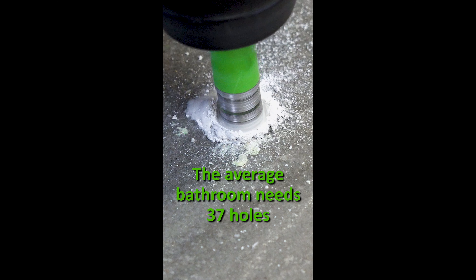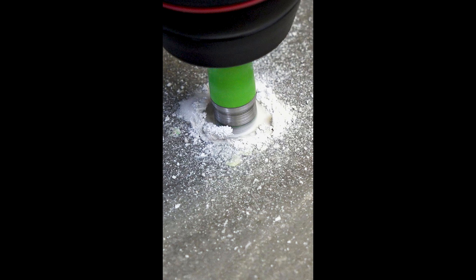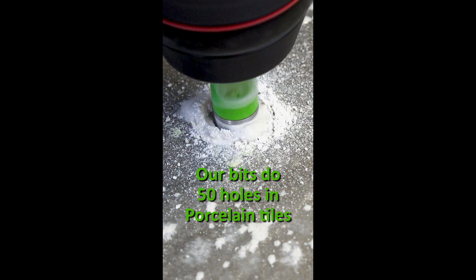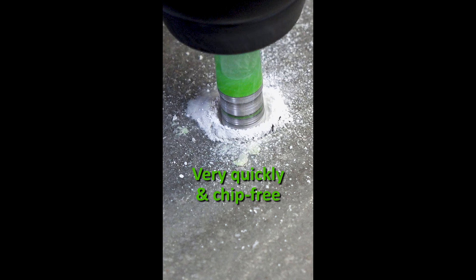Today the average bathroom requires 37 holes to be drilled in the walls and floor. Port Plus diamond drill bits will easily drill around 50 holes in porcelain tiles, very quickly and without chipping the surface.